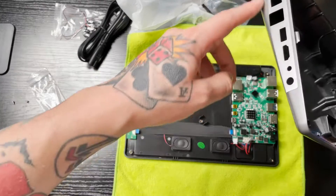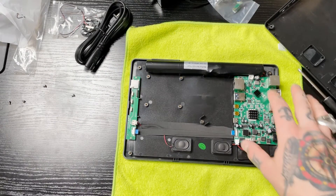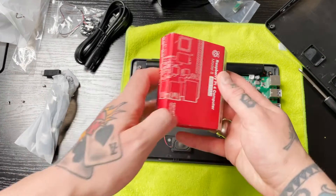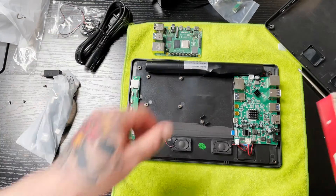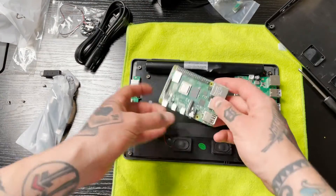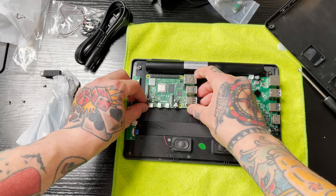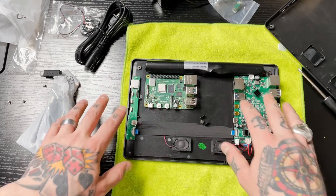Once we have this open, you can see we have our main board on the right-hand side. What we need to do first is grab a Raspberry Pi 4. I have mine right here. This is going to sit right in here — you can see where these little holes are, and you'll line those up with the holes on your Raspberry Pi 4. We're not going to secure it just yet because we have a bunch of different connections to make first.